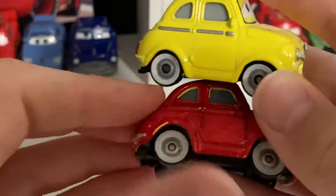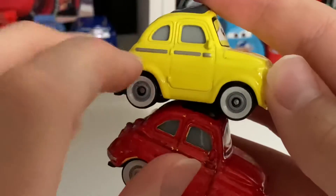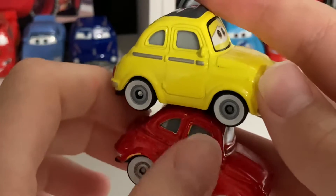Here's the side. He still has the white walls as Luigi, and I also colored in the silver part of the door red.